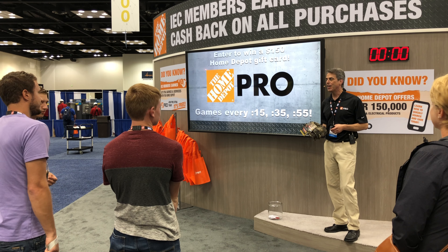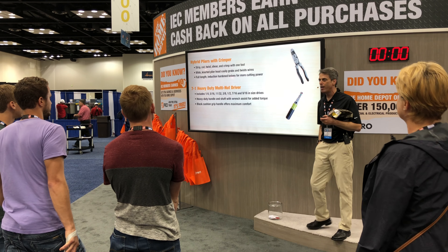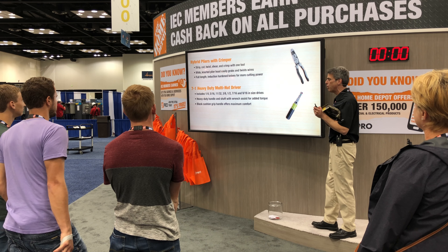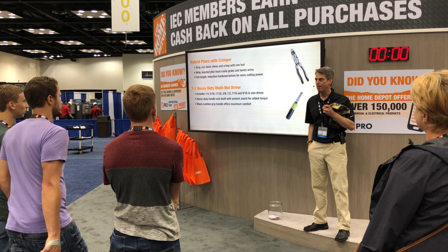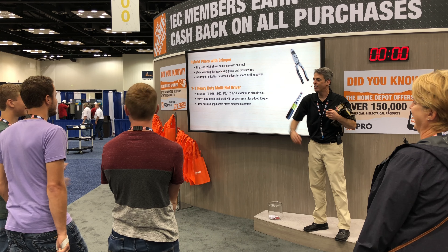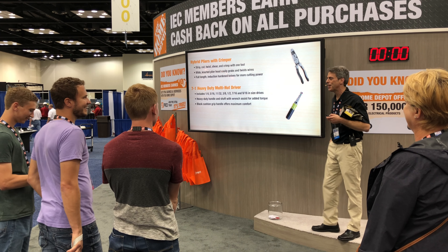Everybody ready to go? First, Klein Tools is showing off its hybrid pliers with Crimper and its 7-in-1 heavy-duty multi-nut driver. Here's your question: What is the process called that adds a textured pattern to the handle so it's easier to grip? Knurling is absolutely right. Well done. What's your name? All right, Dave. You caught on right away. Very impressive.